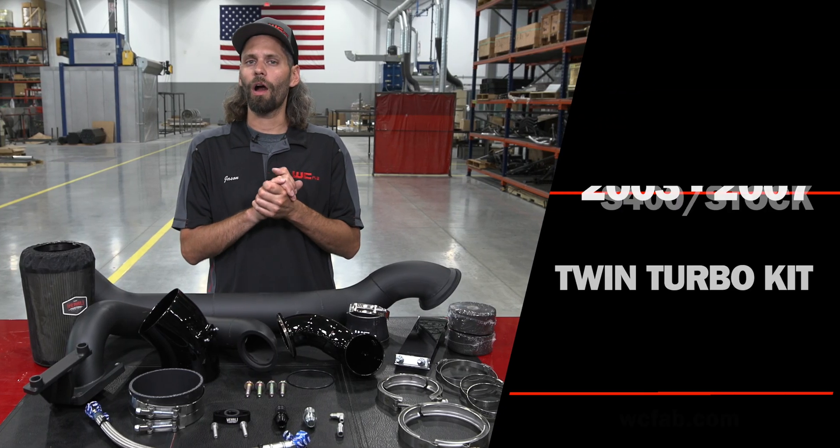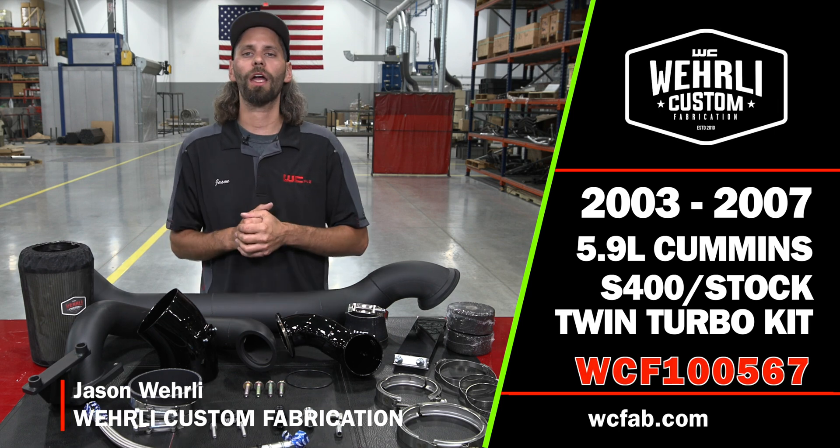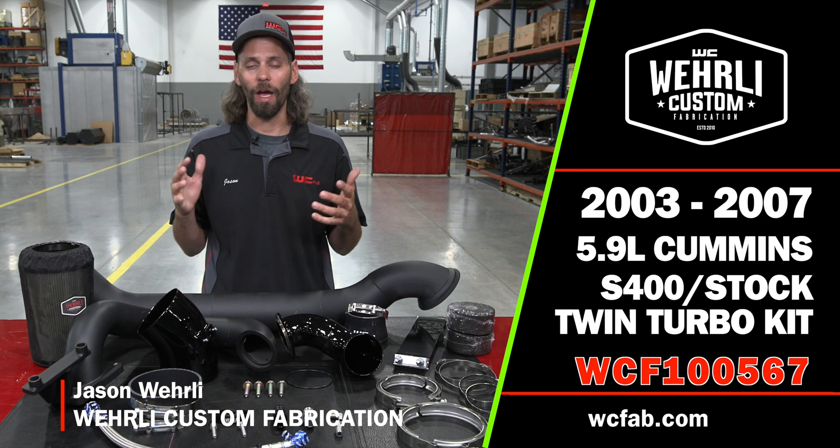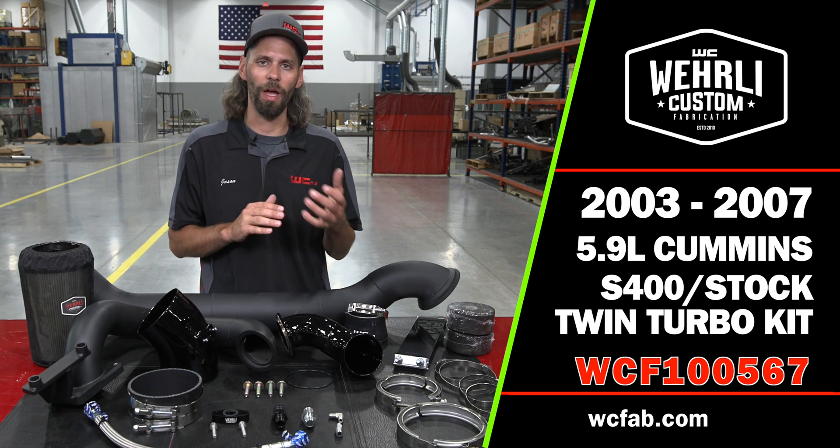That's a wrap on our 03 to 07 5.9 Cummins S400 Overstock Compound Turbo Kit. If you have any questions about what turbo combination is best for your application, or any other questions about your 5.9 Cummins, feel free to leave a comment below or reach out to our sales team — we'd be happy to help. Thanks a lot for watching.